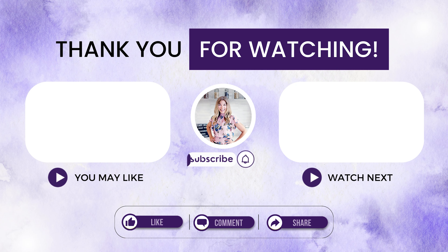Thanks so much for watching, and please like, comment and subscribe, and hit that little bell to be notified when my next video comes out.